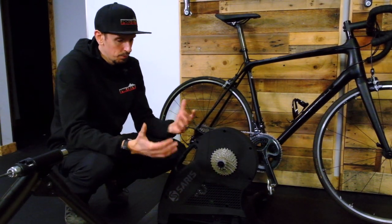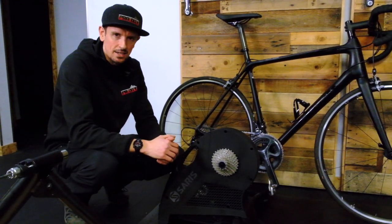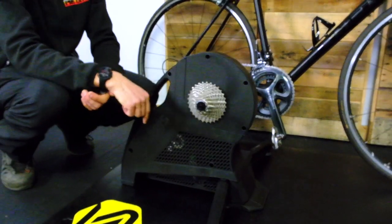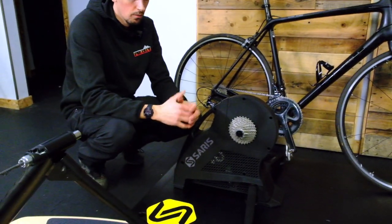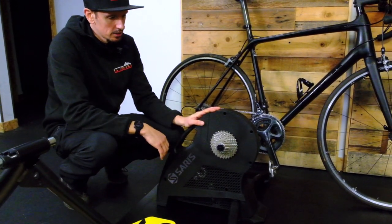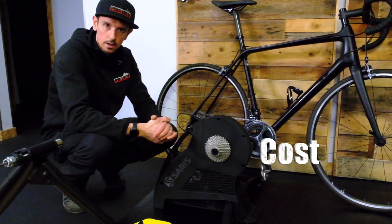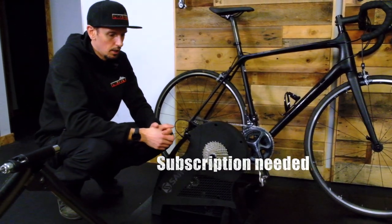You also have pretty unlimited resistance out of these — I think there's an 1,800-watt max on this unit. Not very many people can push that kind of wattage, but there are times where you're climbing up a really steep hill in your easiest gear and you're just like you're outside wishing you had an easier gear. The realistic aspect of these smart trainers is why they are sought after. This retails at $1,350 Canadian in our store at Trek Bikes Victoria, so it's not the cheapest unit and that's the drawback.